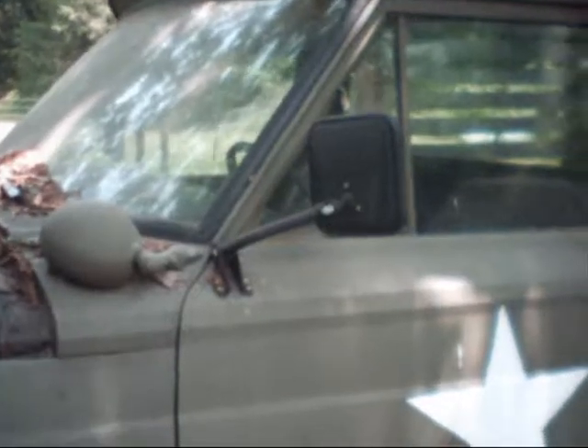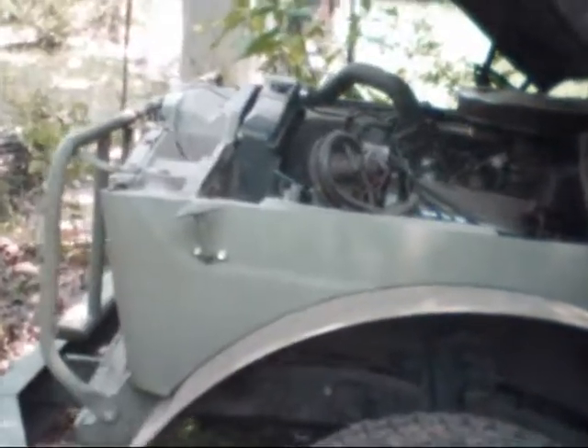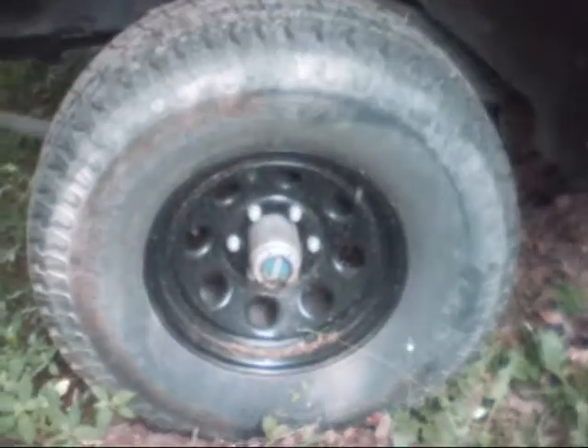These trucks have got full-time four-wheel drive, so I took the transfer case out, tore it apart, and put a part-time kit in it and an overdrive kit in it, because it's really low-speeded. As it sits, the old thing gets 15 to 17 miles to the gallon.